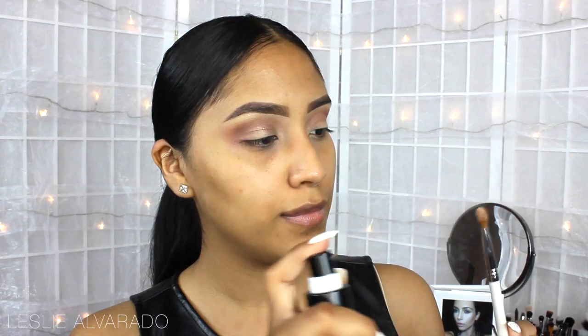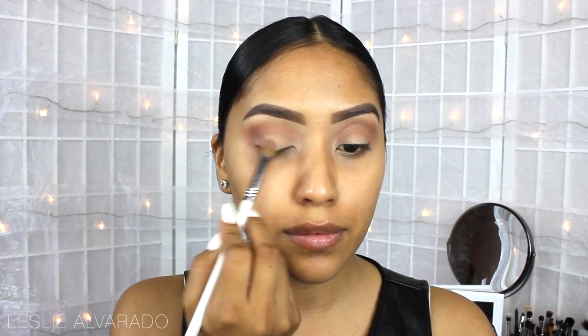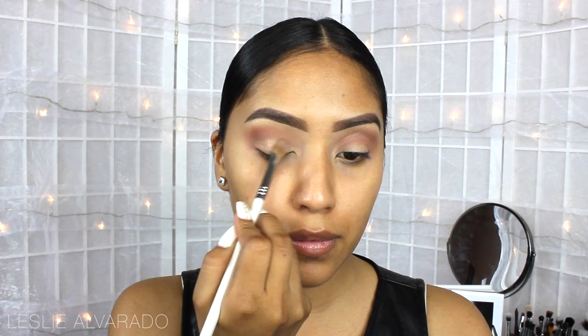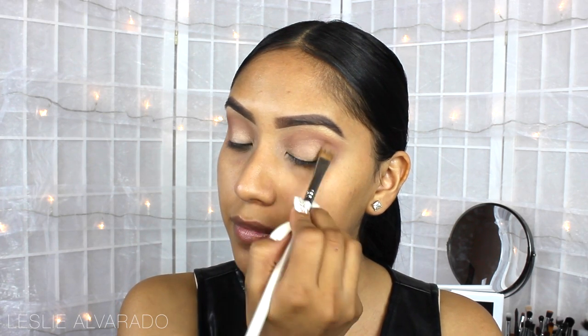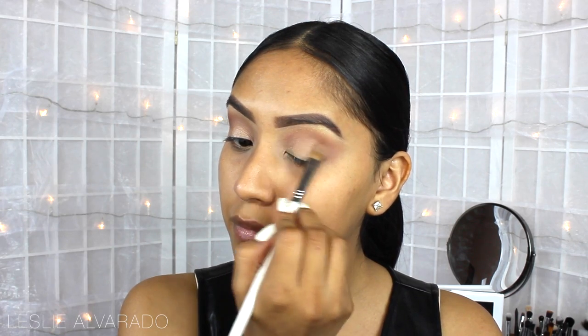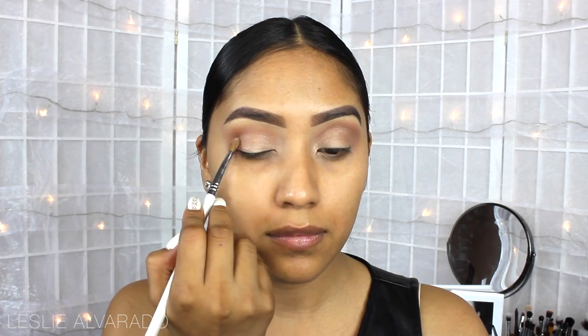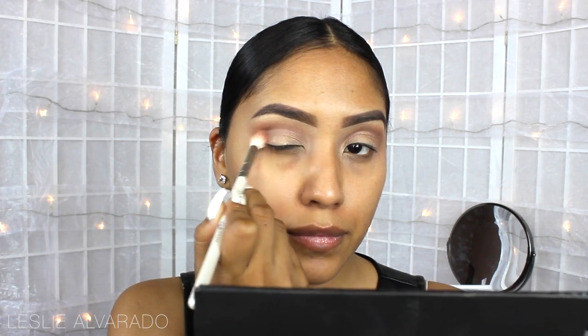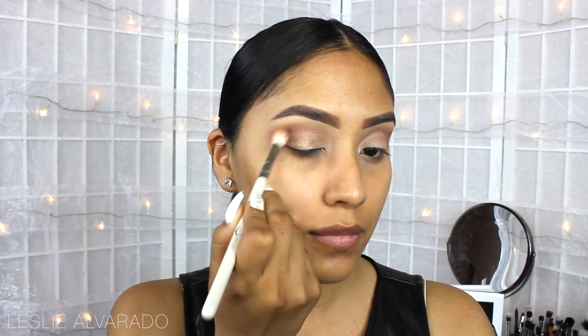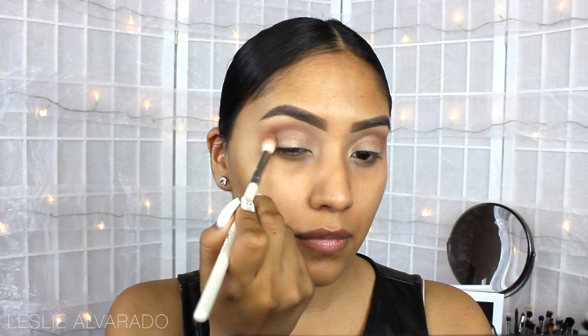Then I'm going to go in with a very shiny, glittery color. This is in the color Healthy, and I'm just going to be applying this directly on the lid with tapping motions. Now I'm just going to touch up — using Balmy again, and I'm just kind of swirling it around the corners of my eyes and where I feel like I need a little bit more of the color.